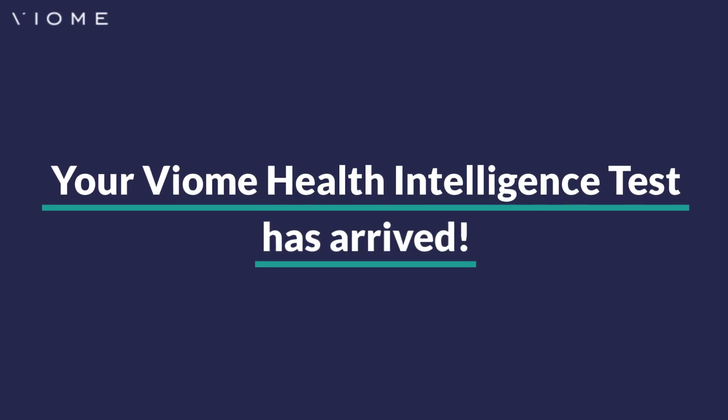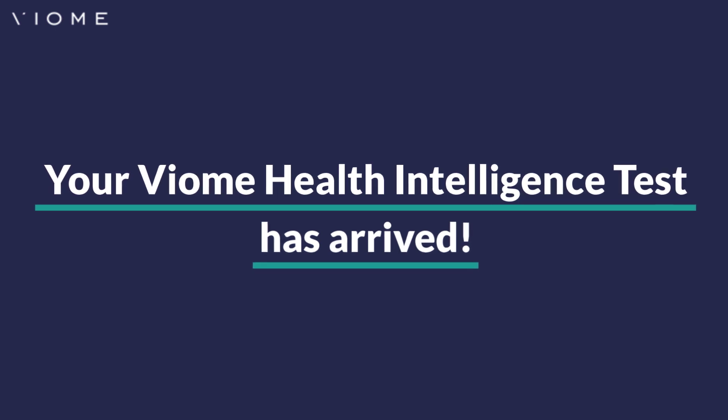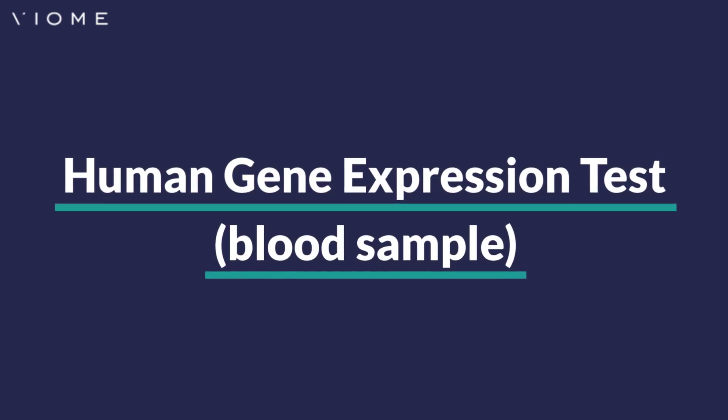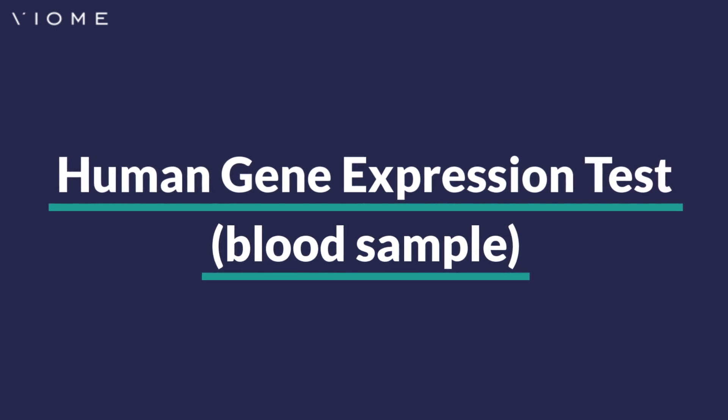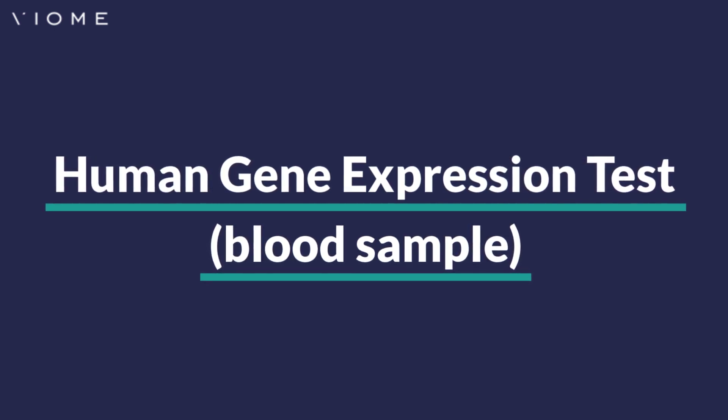Your Viome Health Intelligence Test Kit has arrived. What comes next? The sample collection process for your human gene expression test is easy. You'll just need to do a little preparation beforehand.